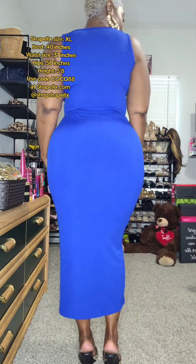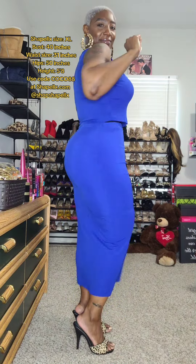And you guys, this is me with the shaping shorts underneath my outfit. Look at the difference. Look at the back — the back of it is nice and smoothed out and the waist is snatched. 360 degrees of ShapeLex snatchery. You guys, you cannot go wrong with this shaping short.